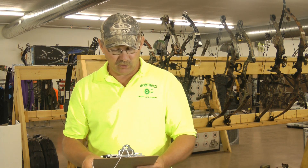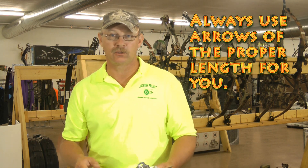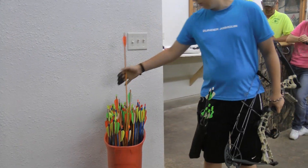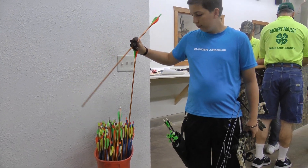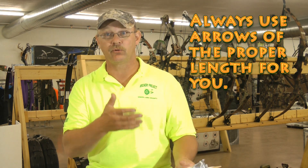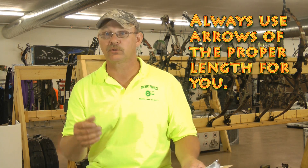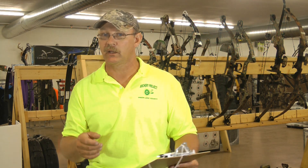Third is to always use arrows of the proper length for you. If you are shooting a bow and the arrows are too short and you draw that arrow back, it may drop off the rest, which could impale your hand, wrist, or arm — or it could just fall off and go somewhere you don't want it to. So we always want to make sure the arrow is the proper length.